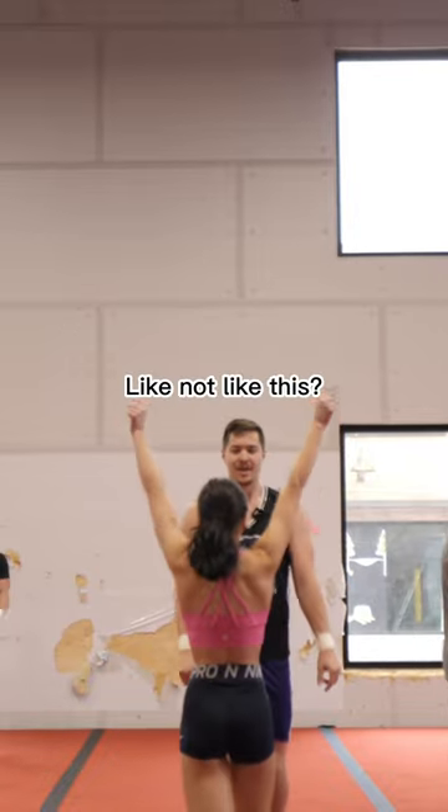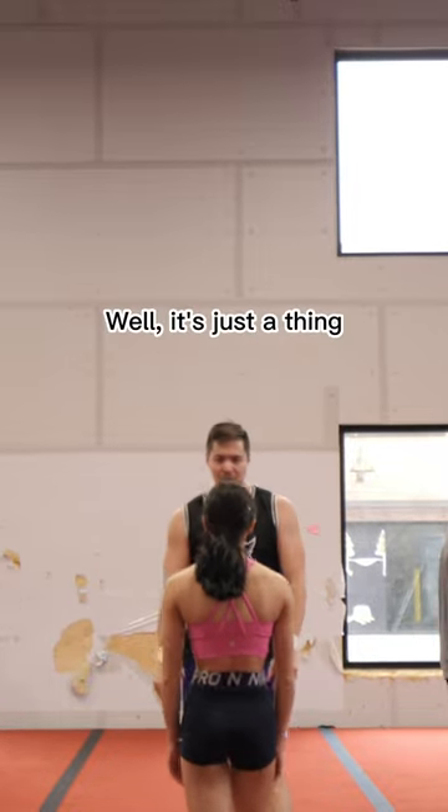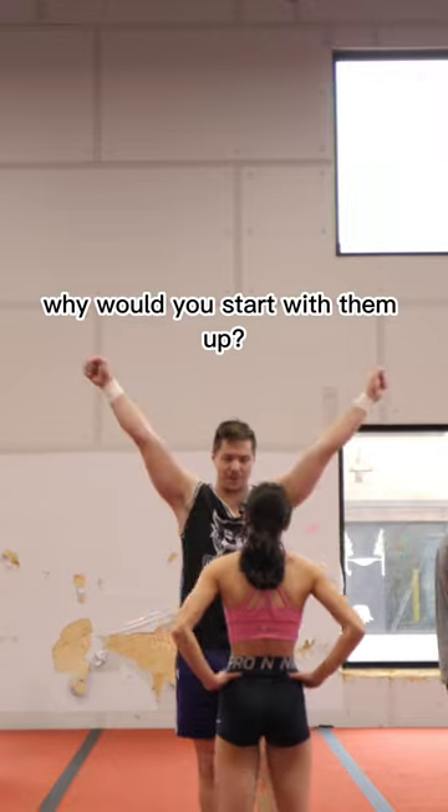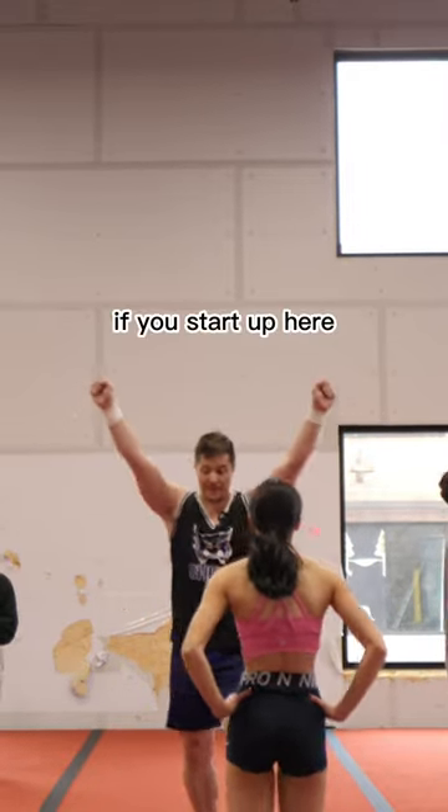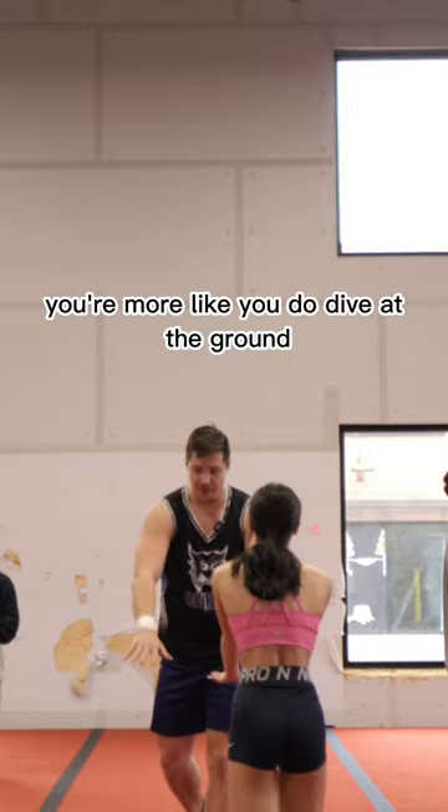Start with your hands down. This is a thing — if your hands are going down, why would you start with them up? It's just longer to get in. If you start up here, you're more likely to dive at the ground.